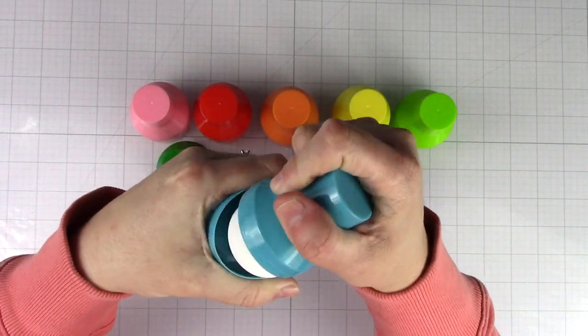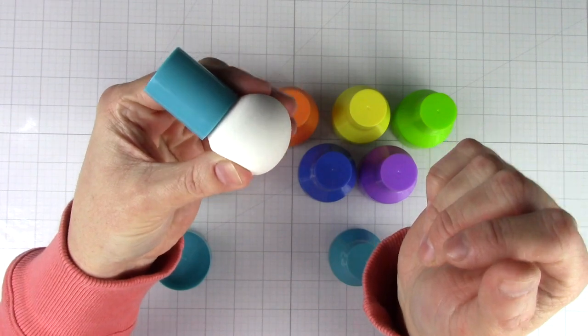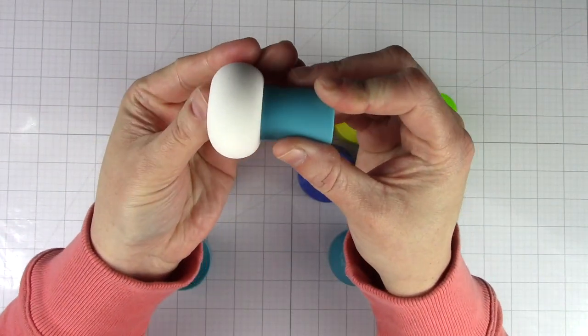The cap twists off to reveal the paper pouncer. They are very lightweight and the foam is very soft. Before I share more information, let's start creating.